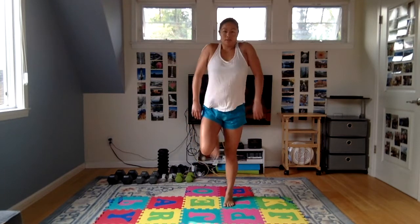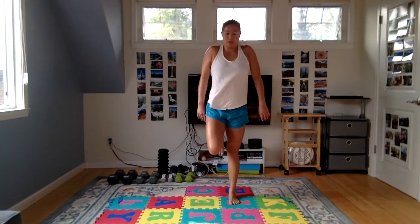I'm going to do some marches, some butt kickers — heel towards your butt. Just get a nice range of motion, loosen up those shoulders. We use our shoulders a lot in swimming, we're going to use them today and so it's important to get them warmed up.